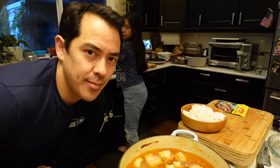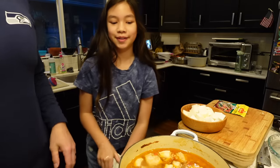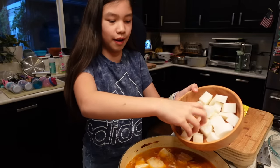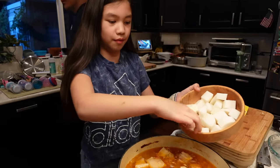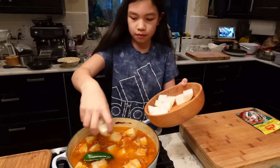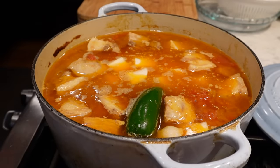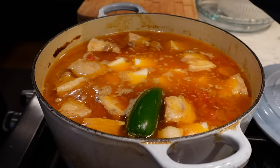This is actually the first time I'm cooking this all by myself without Judy. I'm just gonna go ahead and keep it on a super low heat and cover it. Let me stir it a little bit.